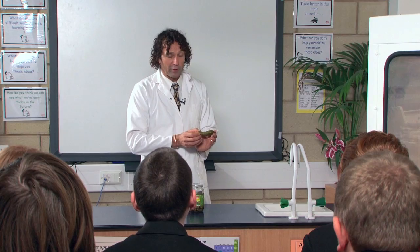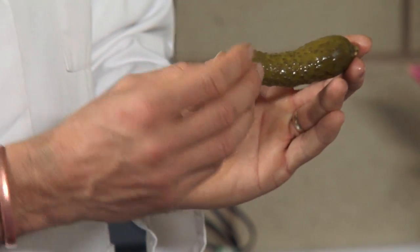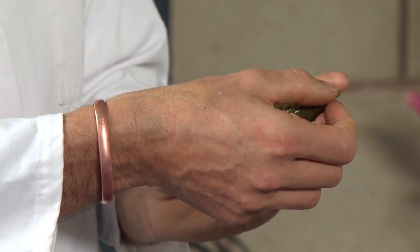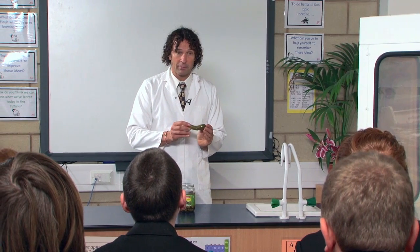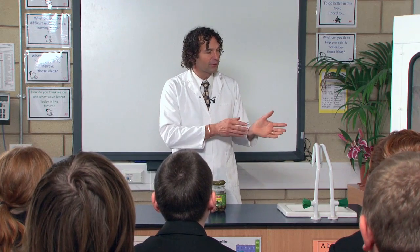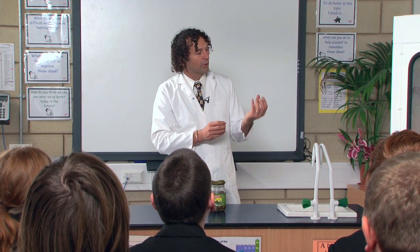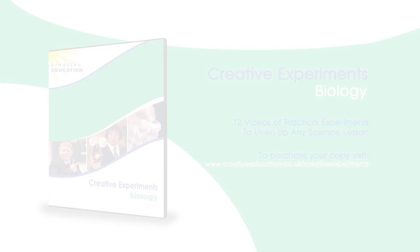What's happening as we put the electricity through the gherkin is all of the cell walls are breaking down within the actual structure itself, and it's that salt — so effectively we've almost got a thing of seawater. We're putting lots and lots of energy into it and that's what's causing it to glow yellow. Is it a good way of lighting a house? No — because it produces loads of smoke and steam, and as it burns off the water it actually becomes less effective and will eventually go out.